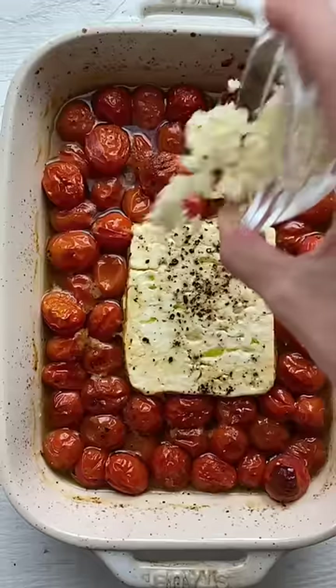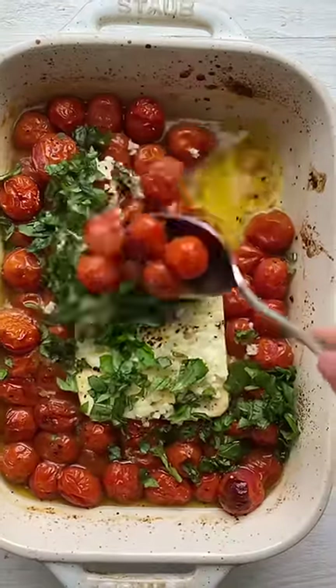Bake it at 400 degrees for 35 minutes. When it comes out, add some fresh garlic, fresh basil, and give it all a good mix.